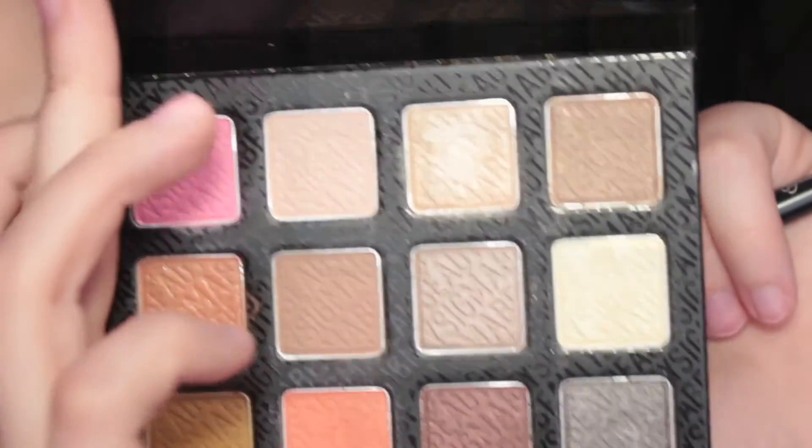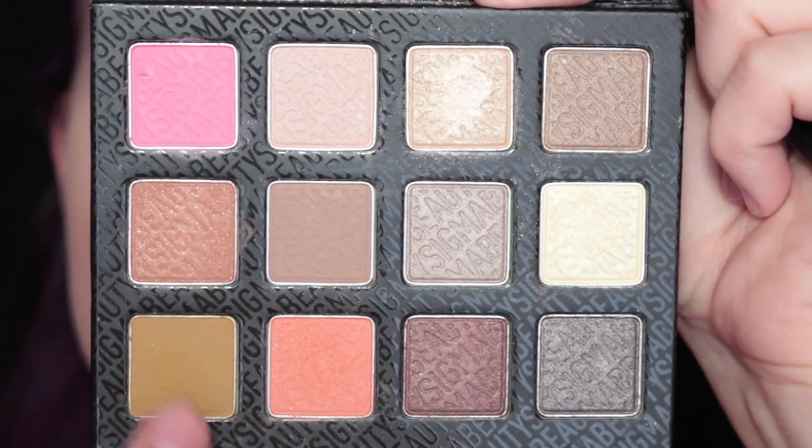All the shadows on the eyes are from the Sigma Brilliant and Spellbinding Palette which I really quite like a lot. Also, I'm wearing a new lash from House of Lashes in collaboration with Sephora Collection which are now available on Sephora.com, so go check that out. I'll leave a link to this style lash below, and if you'd like to see how I got this eye look then please keep on watching.